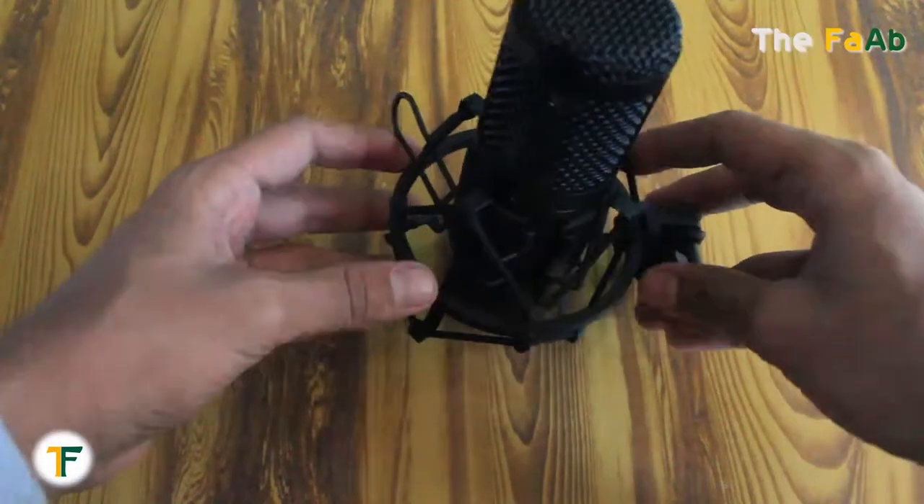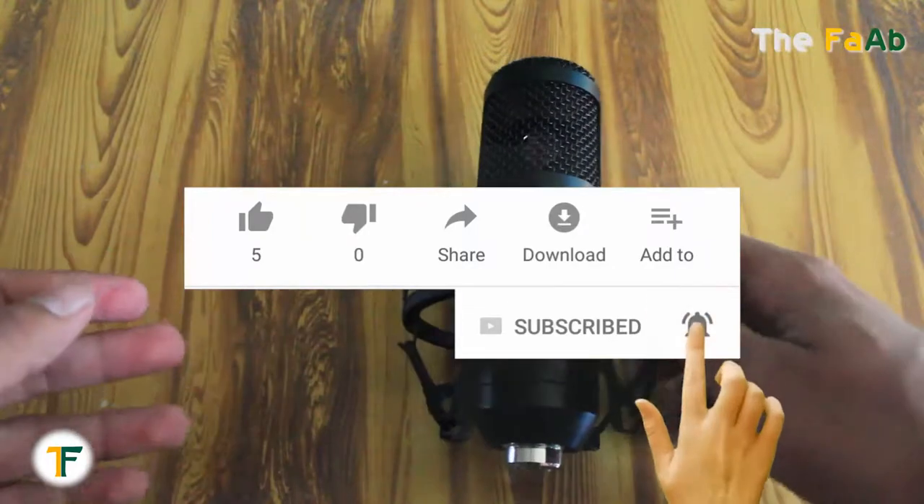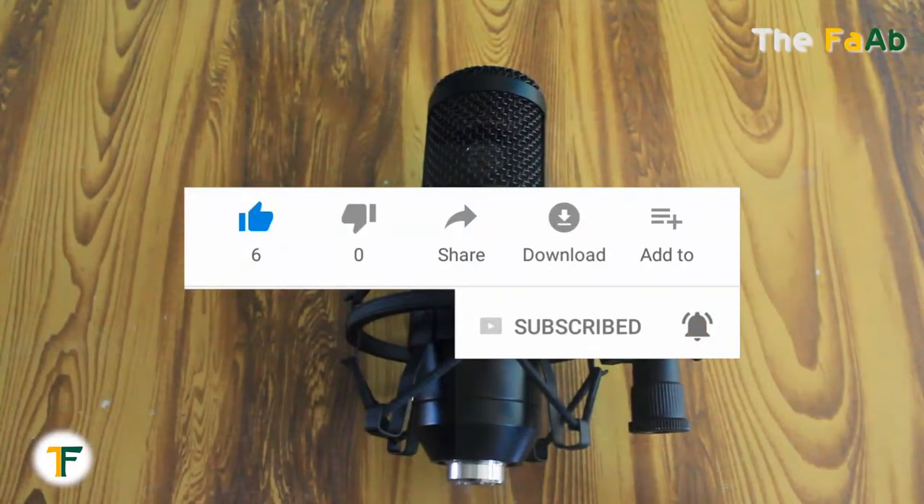Finally everything is complete. I feel that you have solved the problems. Thank you for watching. Please do subscribe, like, and share my videos. Don't forget to comment your reviews below. Thank you.